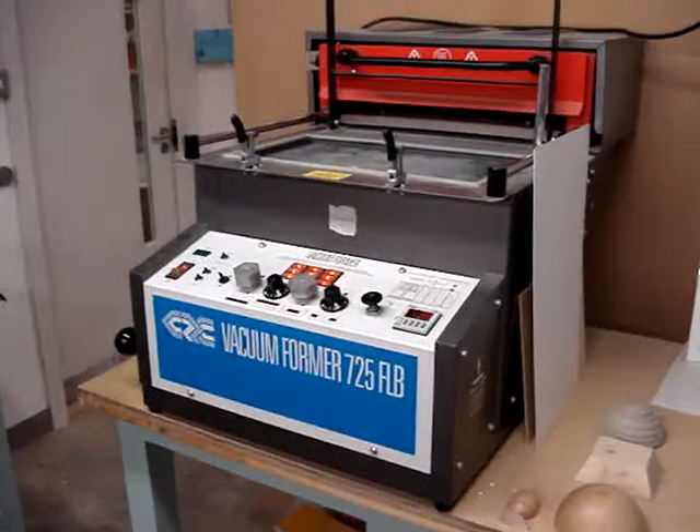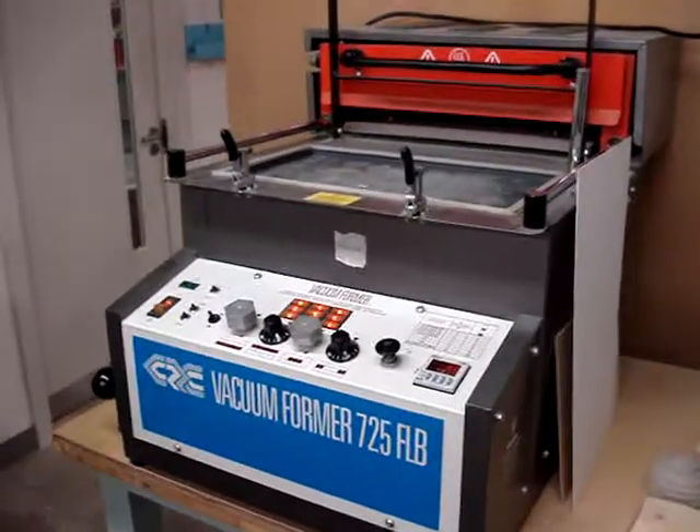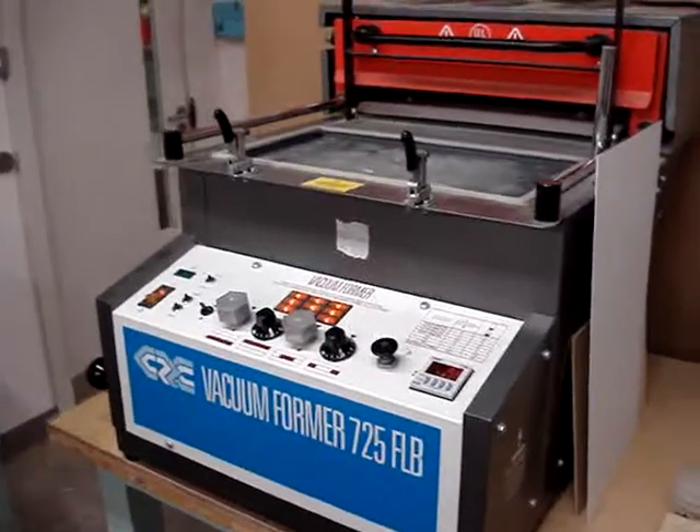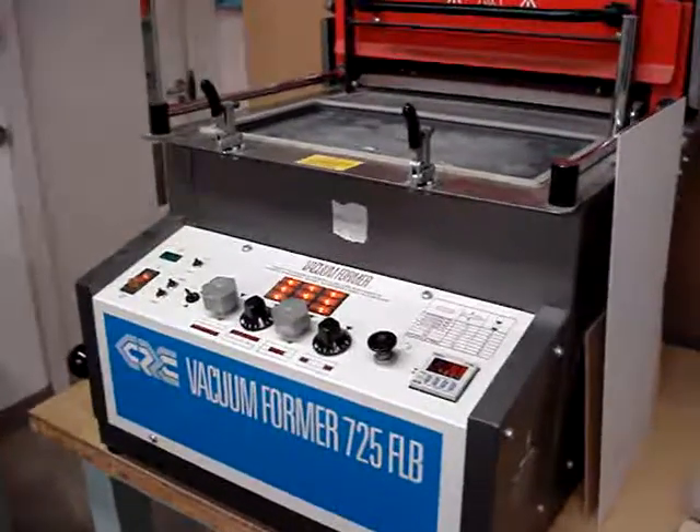The first thing you need to do is turn the machine on and allow it to come up to temperature. This should take about five minutes. When this has happened, you're ready to go.